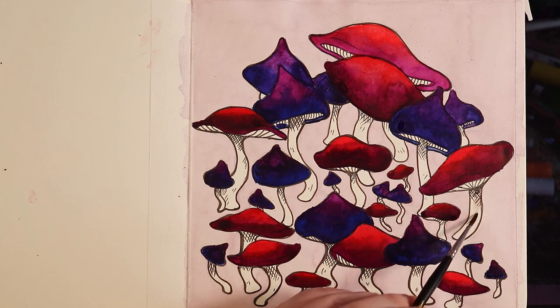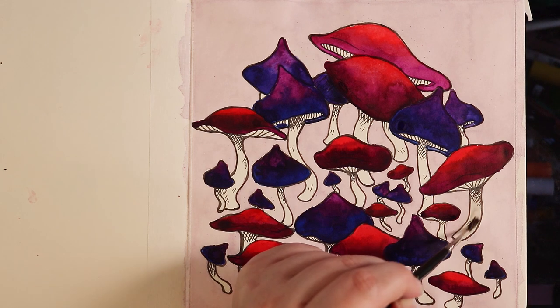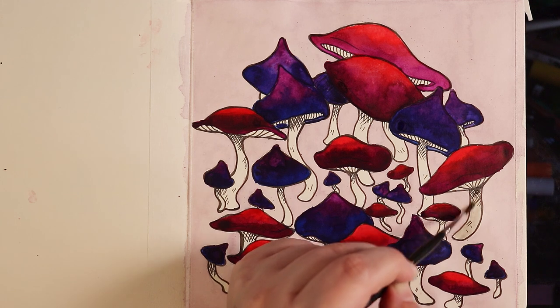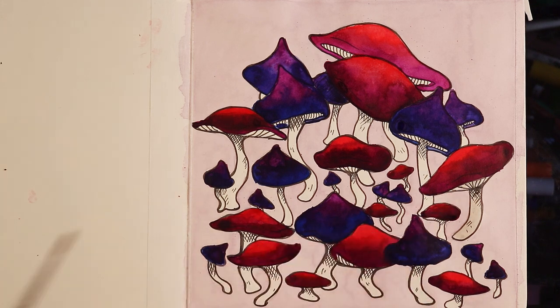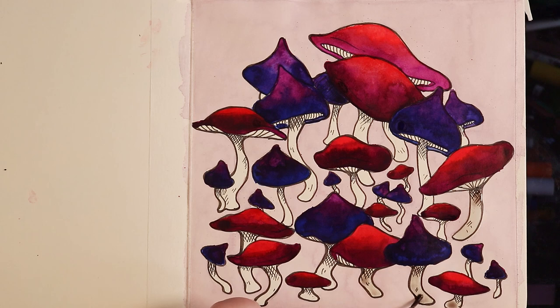Moving on to the stalks — what I've got is a small amount of black ink mixed with water to make a light grey, and I've actually added a little bit of that pinky-purple colour just to give it a subtle hint of colour so it's not as unnatural. Just a very small amount — you can barely tell, but it really does make a difference. I'm just going to add a layer to these stalky parts and the undersides of the mushroom to add a bit more realism, because they're not going to be pure white.